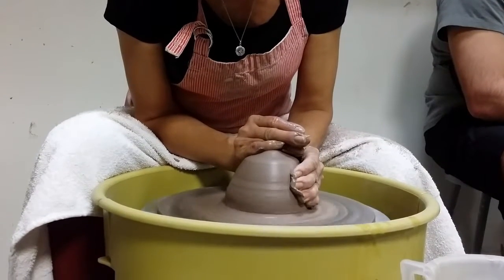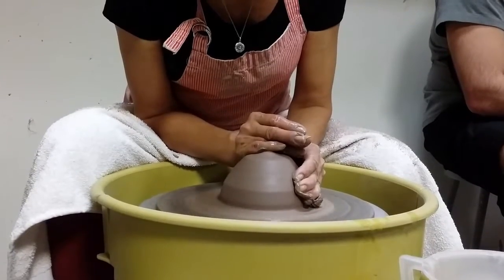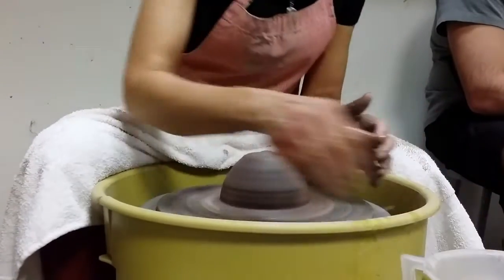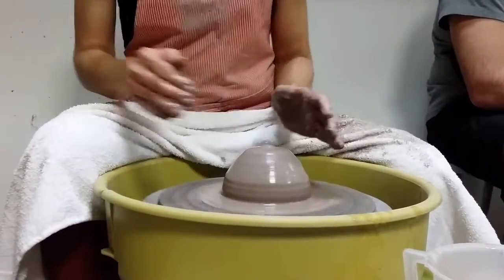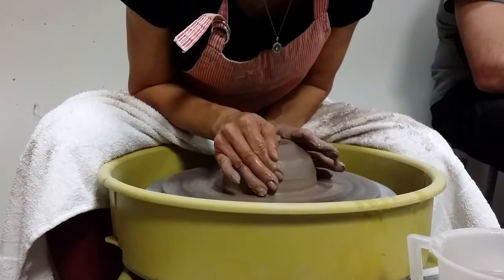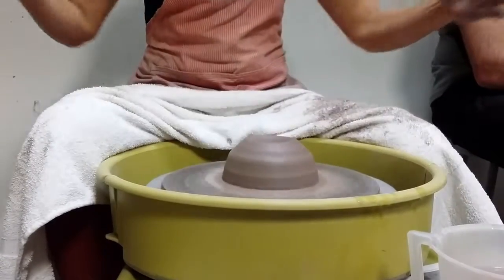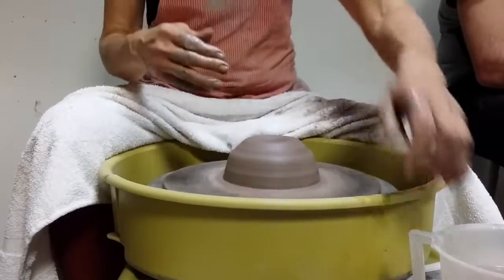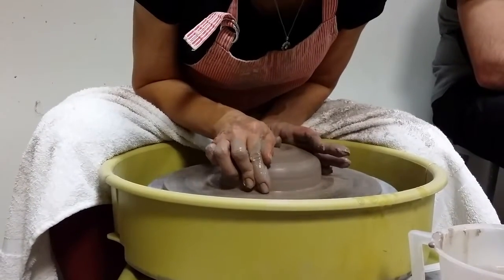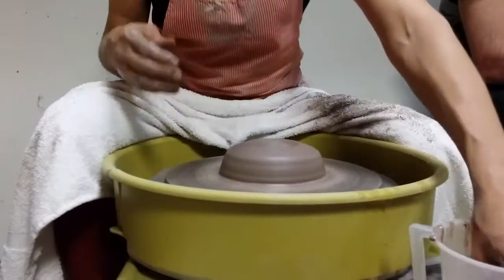Now you can see how my bat is starting to give me a little bit of trouble. If you're not on a bat, don't worry about it — you won't have the same issue. But if you are, get your body weight directly over it and compress it down, so you're not putting any lateral pressure that makes it flip around. Then just flatten this down, and as you're flattening it, it centers at the same time.